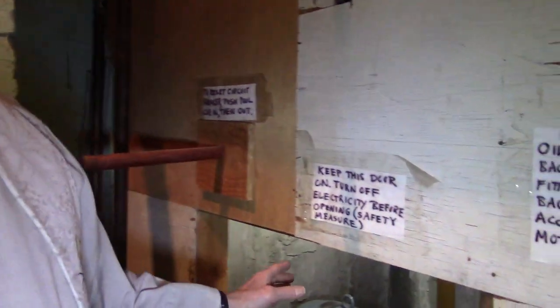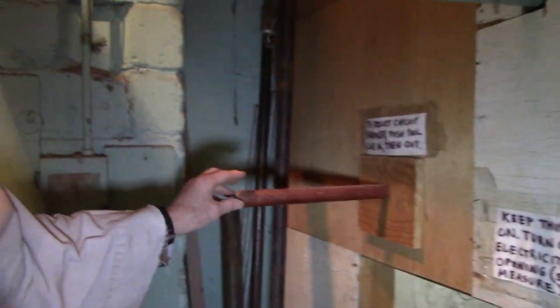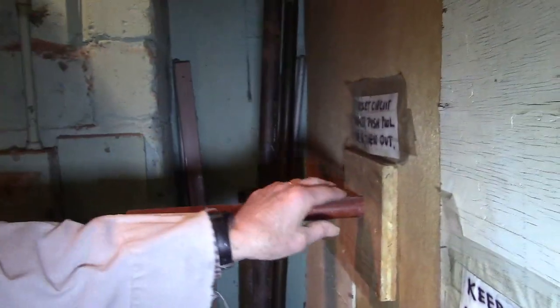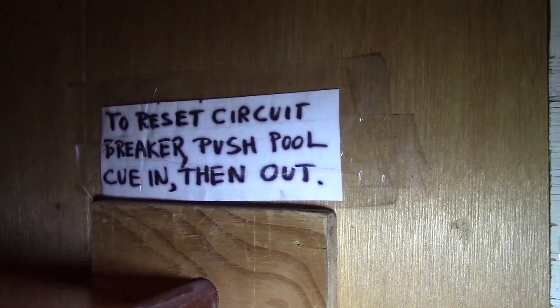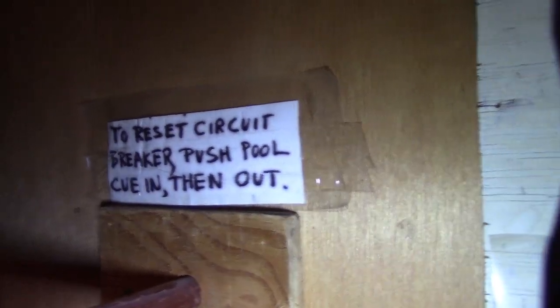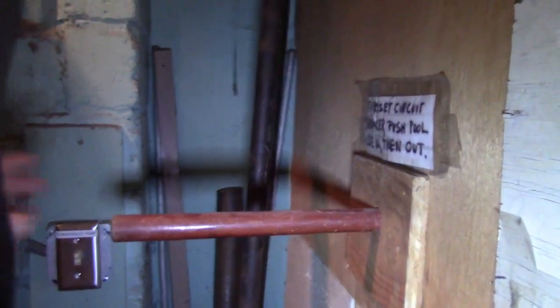Back to you, pastor. So that still wasn't safe enough for our electrician. What John did was he established this system with a pool cue — an old pool cue — so that if we need to reset the circuit breaker, you can just push the pool cue in and then have it come out. And by the way, he put in a circuit breaker, took off the old ancient fuse types that were in there, and put a circuit breaker. So now we use the pool cue if we need to reset the circuit breaker.